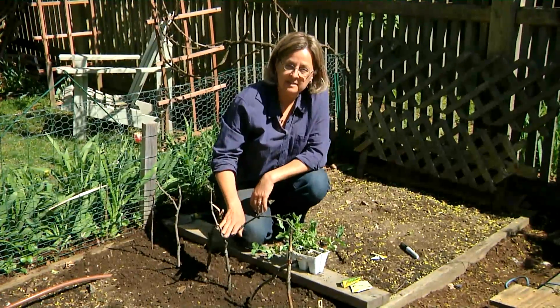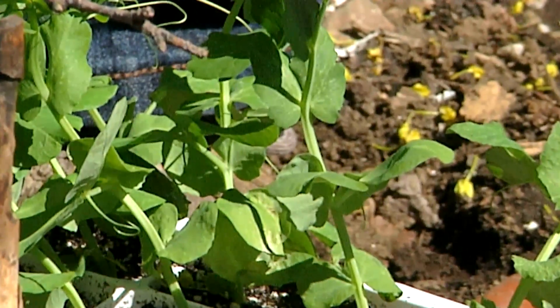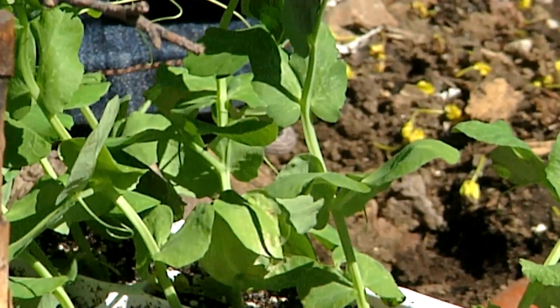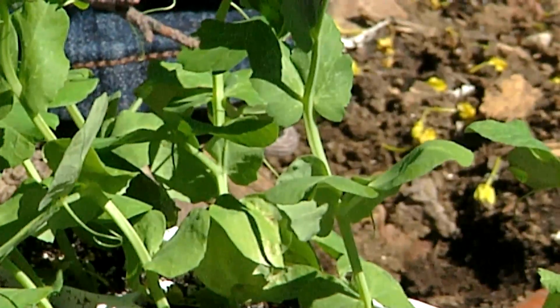So in a couple of days these seeds will sprout, and in about two or three weeks they'll be as big as these seedlings. And then in two months, we'll be picking a harvest of sugar snap peas.